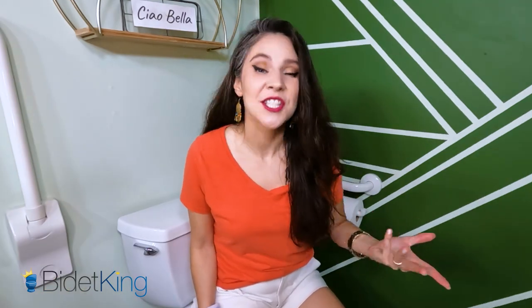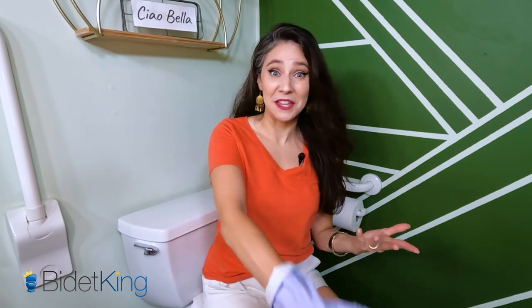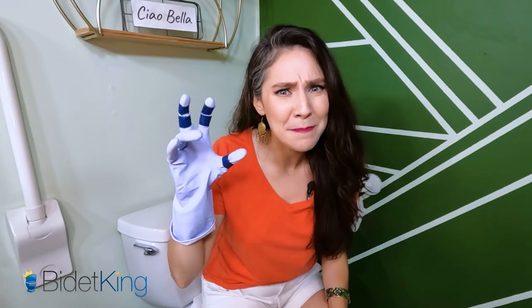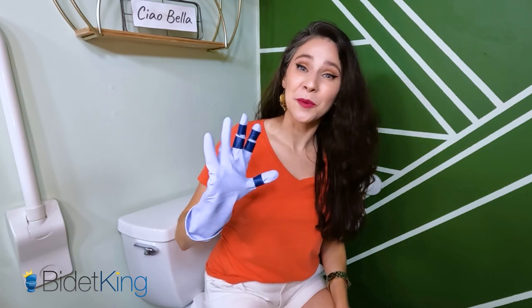Let me show you what I mean. Since I don't have any hand or arm conditions, I'm going to simulate what it's like to have arthritis with this glove. I put this glove on and added tape to these three fingers to make it harder to bend them. That's what's common for people with arthritis. Now I'm going to show you what it's like to turn the knob and use the toggle with the glove.